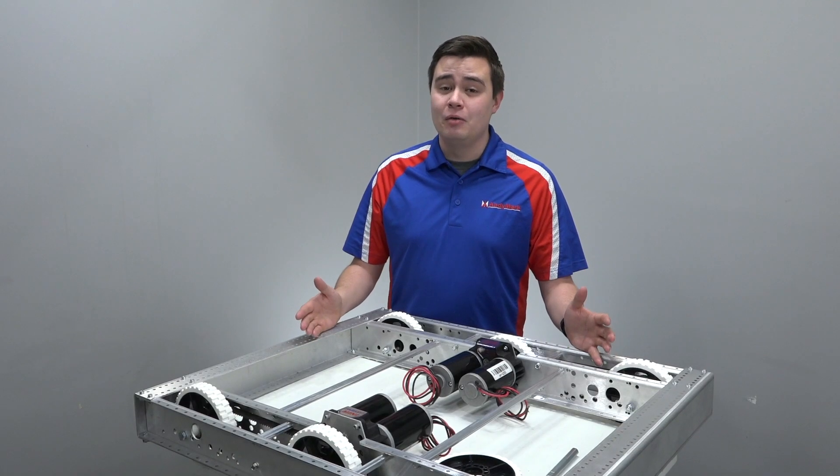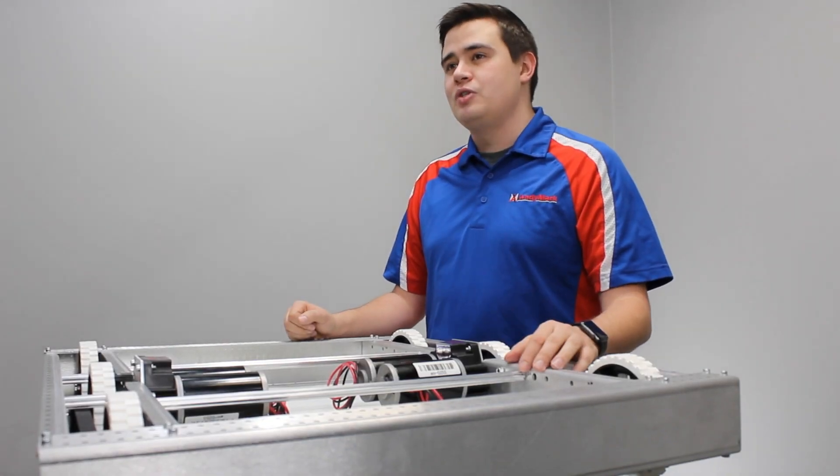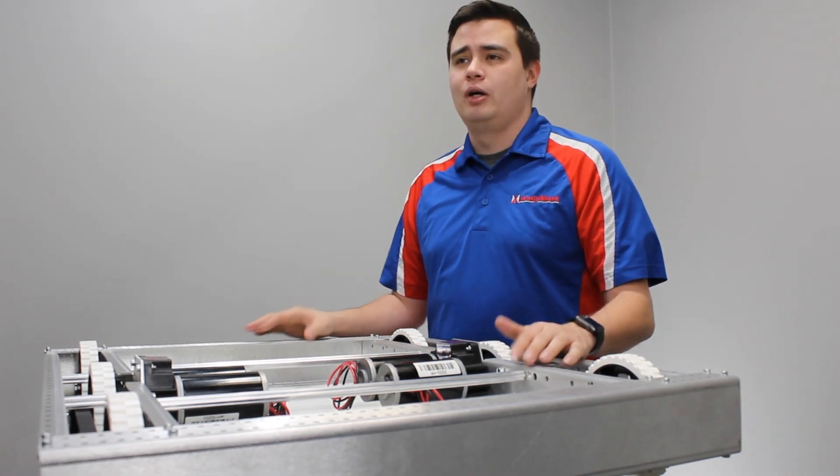Hi, I'm Nick and I'm excited to tell you all about the brand new AM1 For You 4 chassis. You're going to notice a few differences here between the previous AM1 For You family of chassis as compared to the brand new AM1 For You 4.